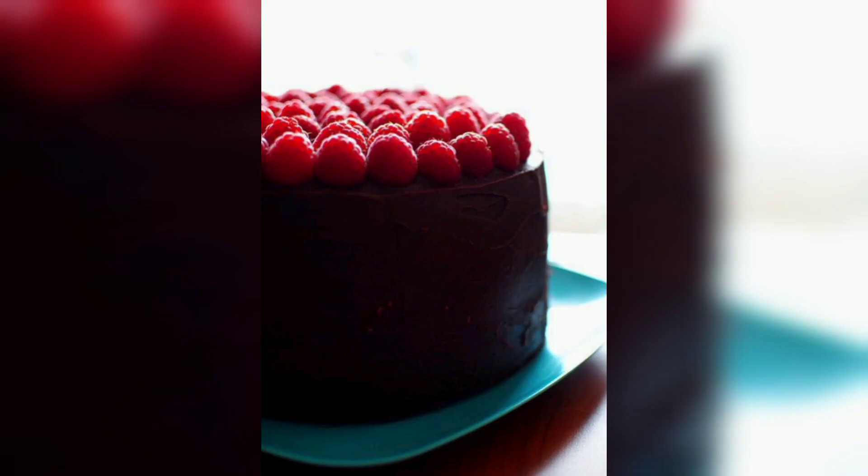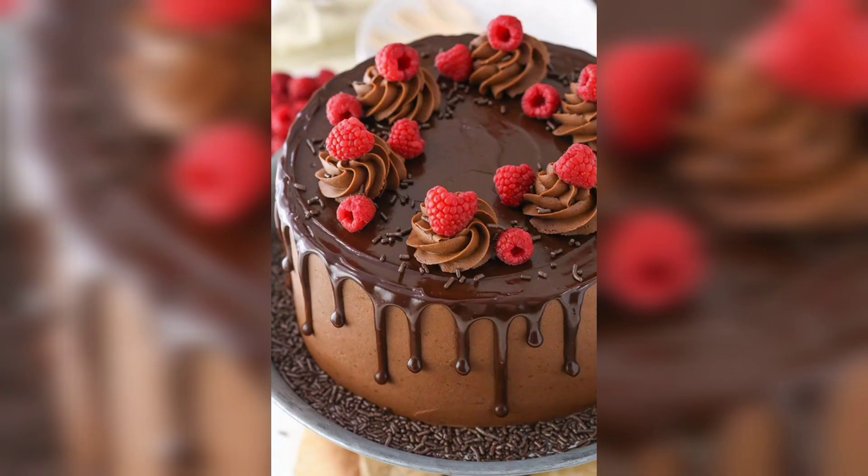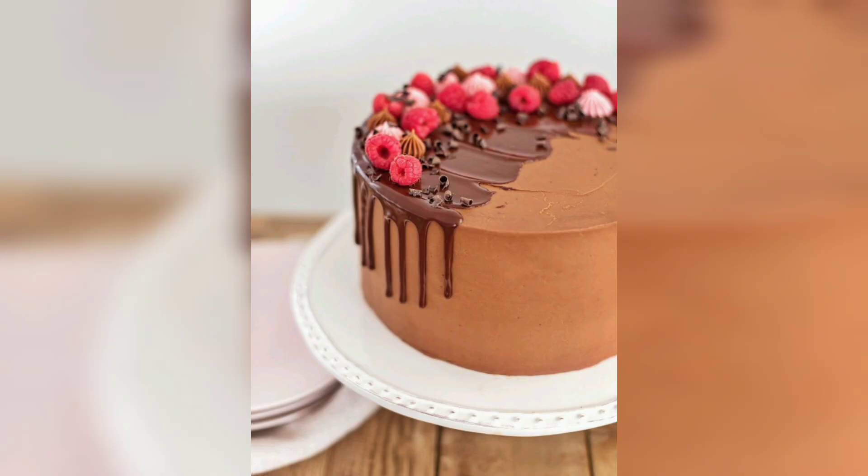To make the frosting, cream together the butter, powdered sugar, vanilla, and cream until light and fluffy. Melt the chocolate in a double boiler or in the microwave, stirring until smooth. Add the melted chocolate to the butter mixture and beat until combined. Spread the frosting between the layers and over the top and sides of the cake.